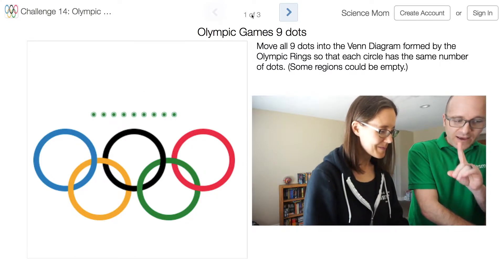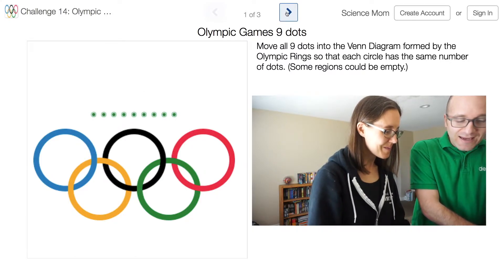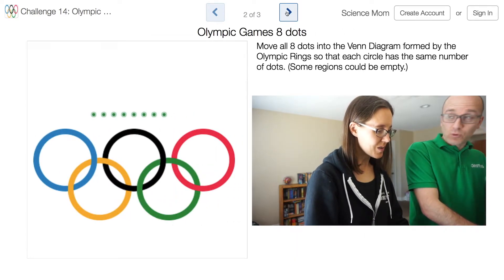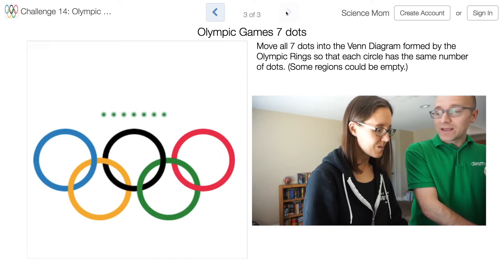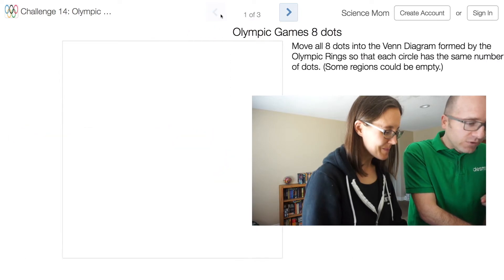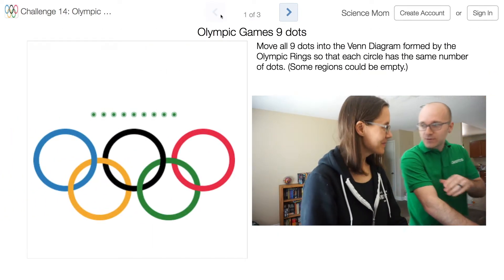But it's more complicated than that. After you do it with nine dots, you have to move to the next screen and solve the same puzzle but this time with only eight dots, and then you have to do it again with only seven dots. I'm going to put three minutes on the clock because there are three little puzzles here.